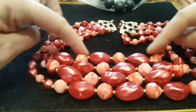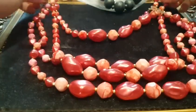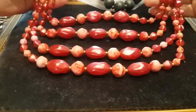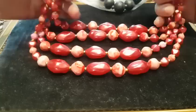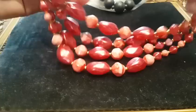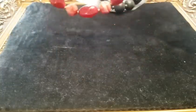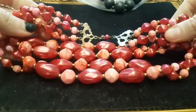In terms of length, the shortest bit is choker length, and then it goes down to more of a princess length, which sits just above your chest. That looks really lovely with a cocktail dress or a little black dress. I've listed that for £14.99 with offers — maybe a little bit high considering it's plastic beads, but it's in really good condition and a lovely color.